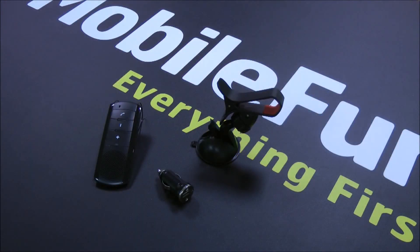Hi guys, I'm Alan from MobilePhone and today I'm going to show you the DriveTime 3-in-1 Car Holder, Charger and Bluetooth Speaker Kit. This kit includes everything that you need to use your smartphone in your car.